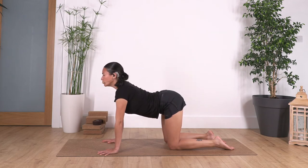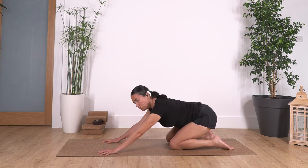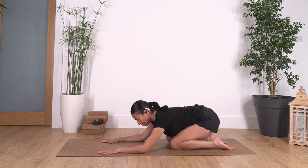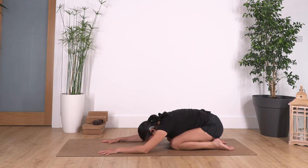Back to center, sitting back onto child's pose. If we cannot go all the way down, we can always bend our elbows and just rest here, pushing our bum backwards to extend our legs and our back. If you can go all the way down, just go — make sure that you don't let the weight collapse in your head. We hold here for four, three...